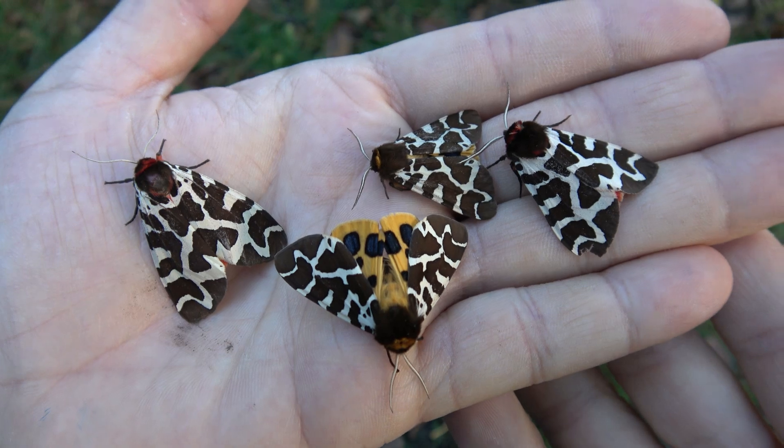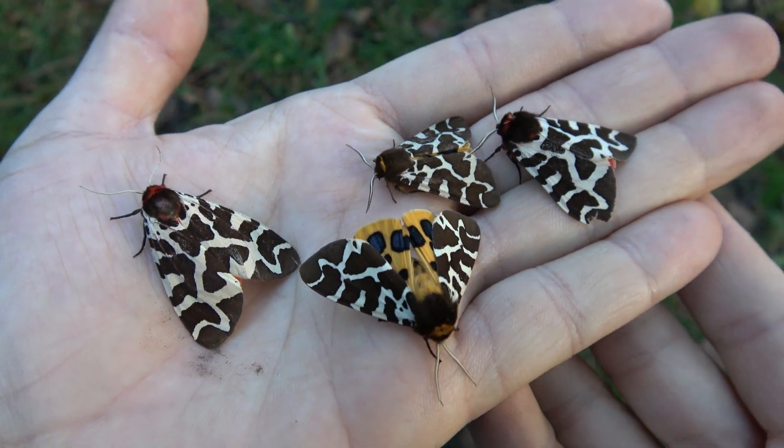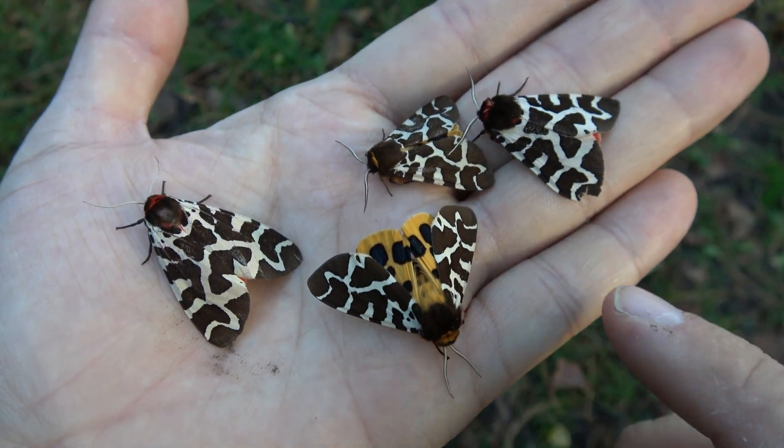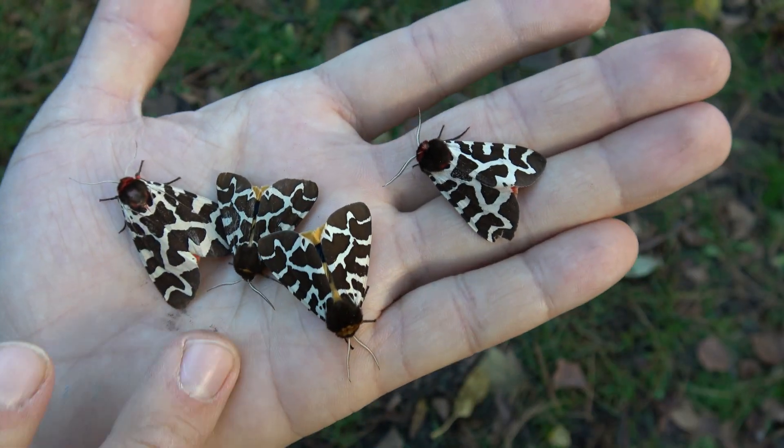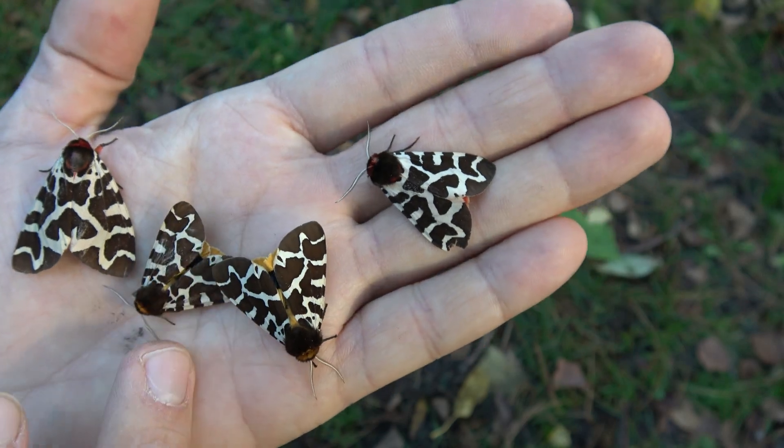If this was useful to you, make sure you hit that subscribe button, because I film the life cycle of really cool moth species for a living! Subscribe for over 2000 free-to-watch moth videos.